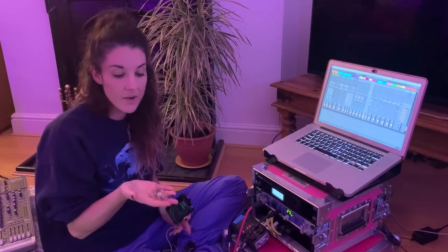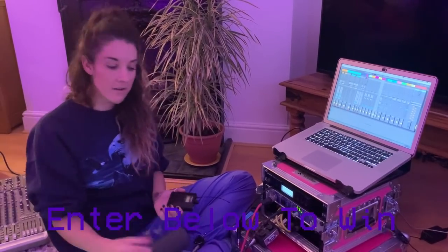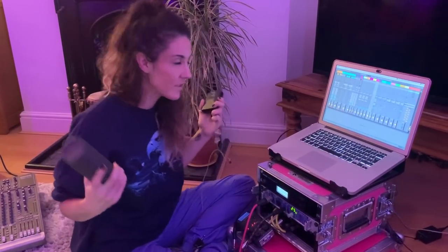A massive thank you to Ultimate Ears for sponsoring this video. These headphones have been life-changing on stage for me — you can even get your logo on them. Don't forget to enter the competition below for a free speaker. I hope this video has been super helpful for setting up your own in-ear monitoring. There are loads more nerdy videos like this over on my Patreon, and you can ask in-depth questions there too. I'll see you guys next week for the most exciting RKC Weekly yet — we've got the full RKC movie dropping next Sunday the 8th of December. Until then!